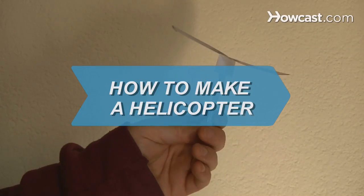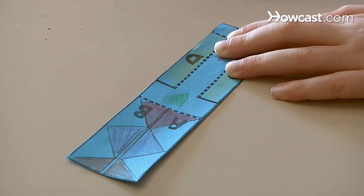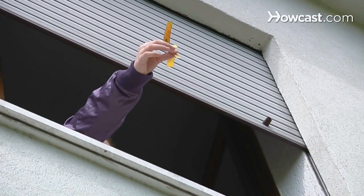How to Make a Helicopter. Add a new twist to the classic paper airplane by making a spinning paper helicopter.